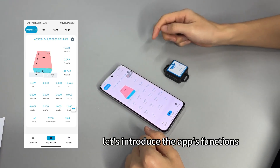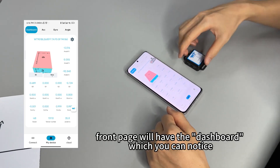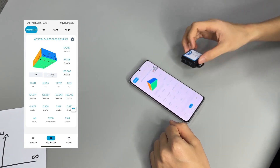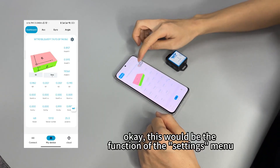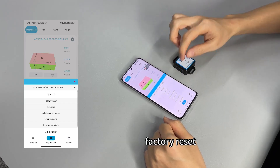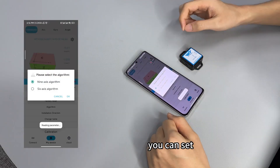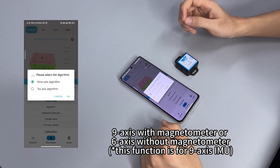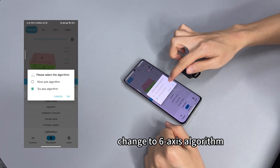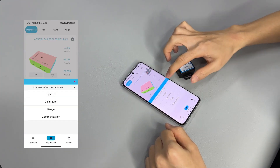Let us introduce the app's functions. From the main page we have the dashboard, which lets you notice the sensor's movement at one glance. In the settings, we introduce the system — firstly factory reset and algorithm. You can set nine-axis with magnetometer or six-axis without magnetometer. We'll change to the six-axis algorithm now.